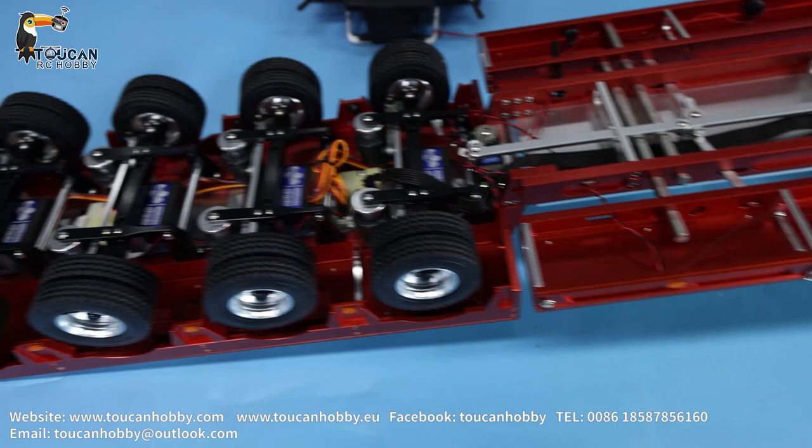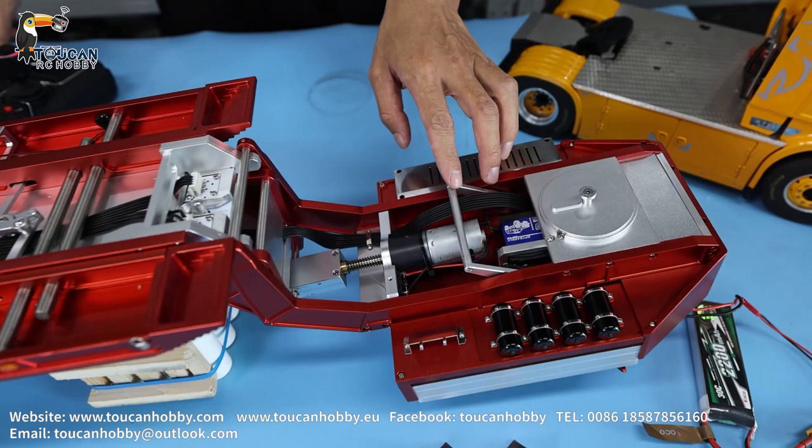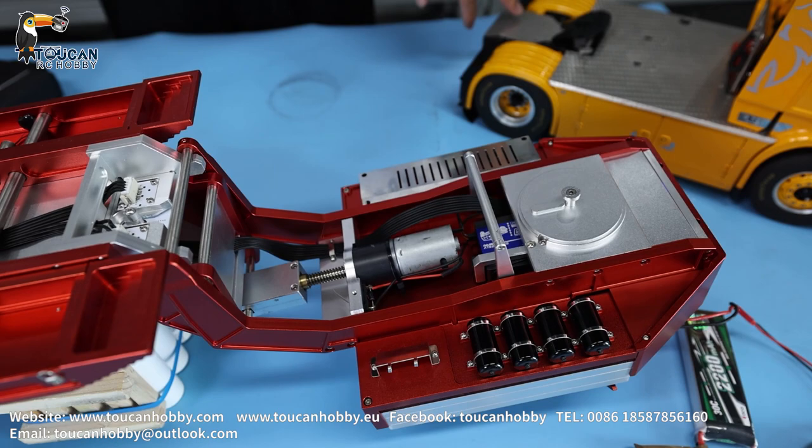So this is the trailer — all the functions and how this one is working as I show you. This one I haven't moved. I will move from here, you will see. So it's standing here to support.